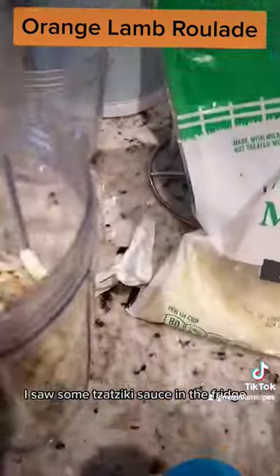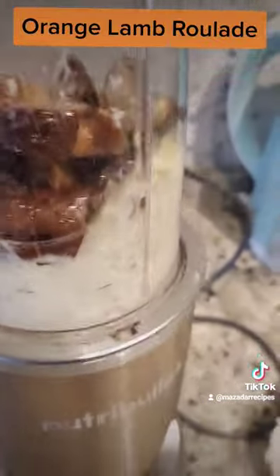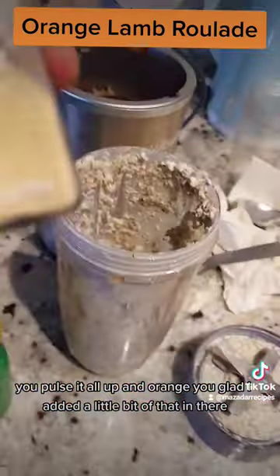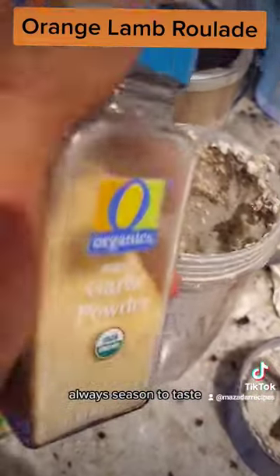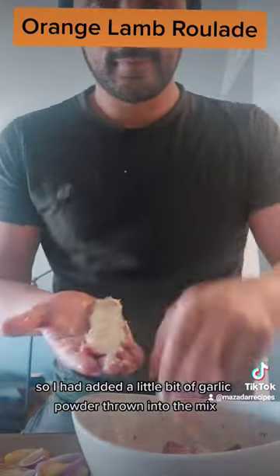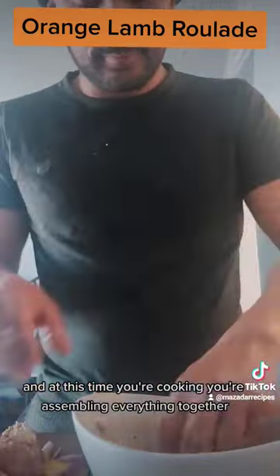I saw some tzatziki sauce in the fridge and figured to throw a little in for good measure. You pulse it all up. I added a little bit of that in there. Always season to taste — I had added a little bit of garlic powder into the mix because that makes a great complement as well. And at this point you're cooking.